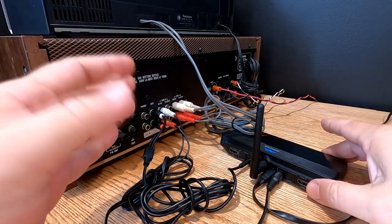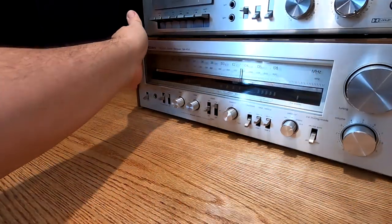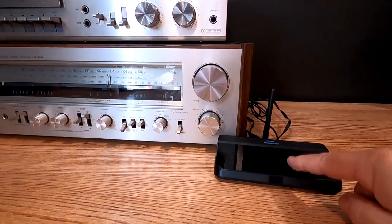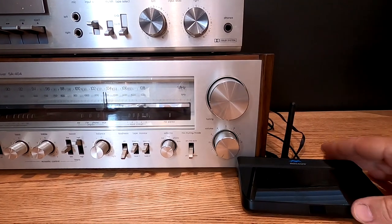Now we can leave this pretty much hooked up 24/7 at this point. We're going to slide this back around, and when we're all done we're going to clean up our wiring. For maximum range, I would suggest taking this device and setting it up on top of your system — that way you can get pretty much whole-house coverage.